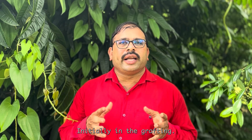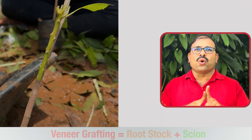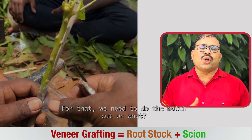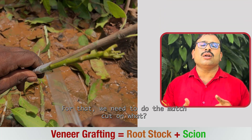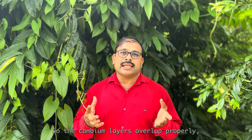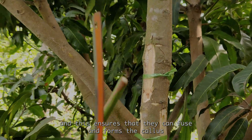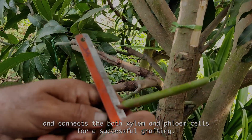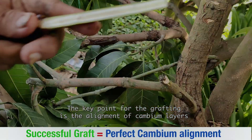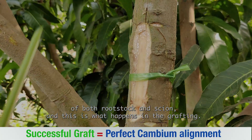So what is grafting? In grafting, the scion is joined to the rootstock, where they fuse together and grow as a single new plant. For that, we need to make a match cut on both the scion as well as the rootstock, so their cambium layers overlap properly. This ensures they can fuse and form the callus, connecting both xylem and phloem cells for a successful graft. The key point is the alignment of cambium layers of both rootstock and scion.